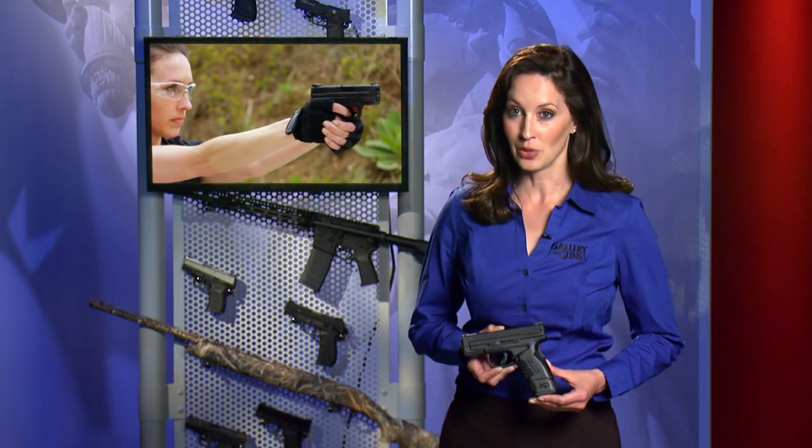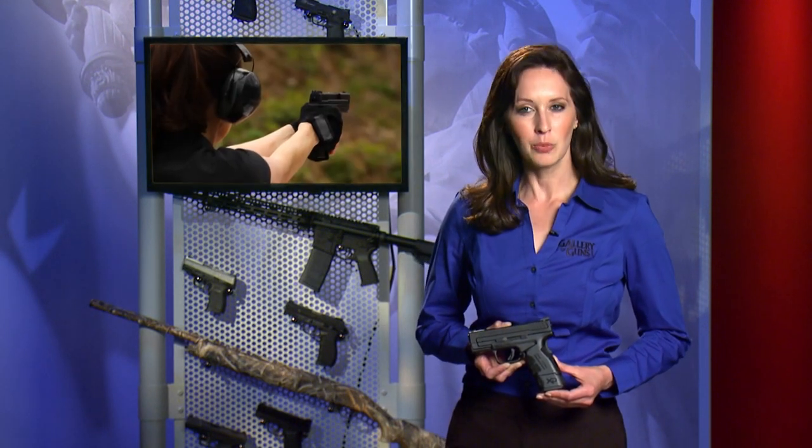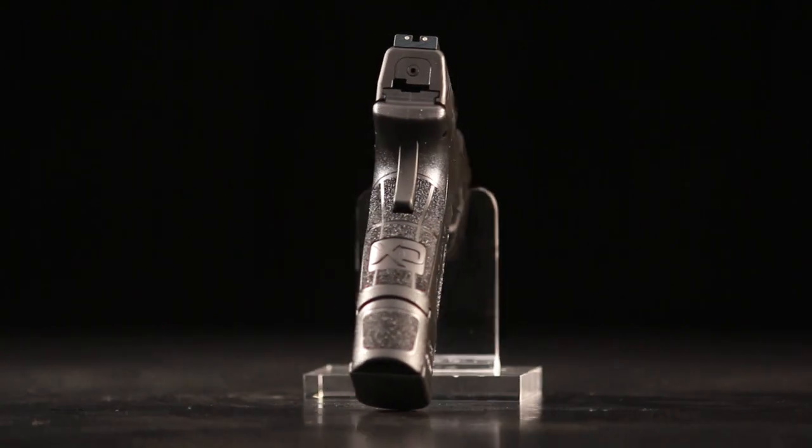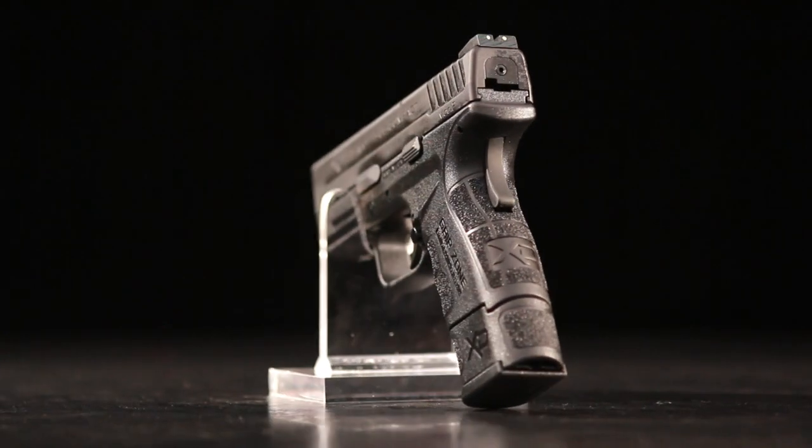As innovative as Grip Zone is, it's not the only important story in the XD Mod.2. Springfield engineers found a way to squeeze a double-stack magazine carrying 13 rounds of 9mm or 9 rounds of .40 caliber ammo into a grip just two-tenths of an inch wider than similar single-stack pistols. In a defensive situation, more ammo is always better, especially in guns that are almost the same size.